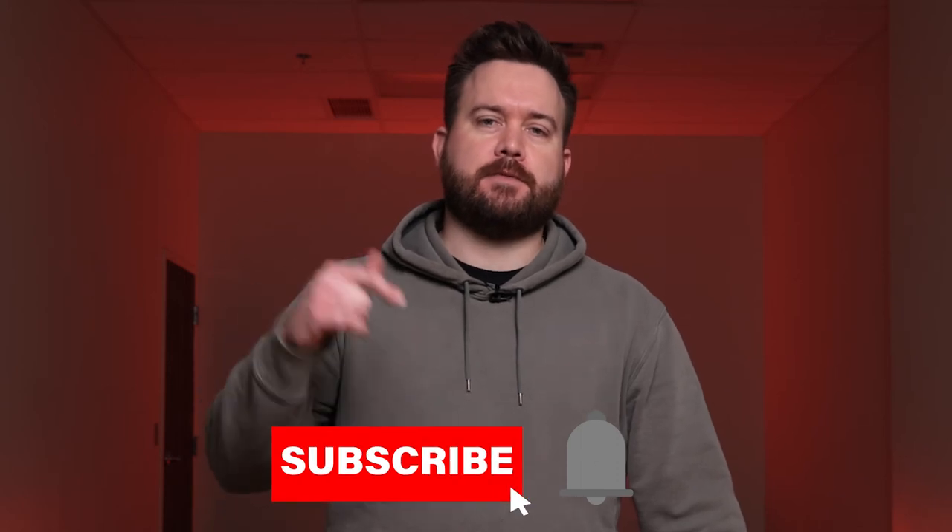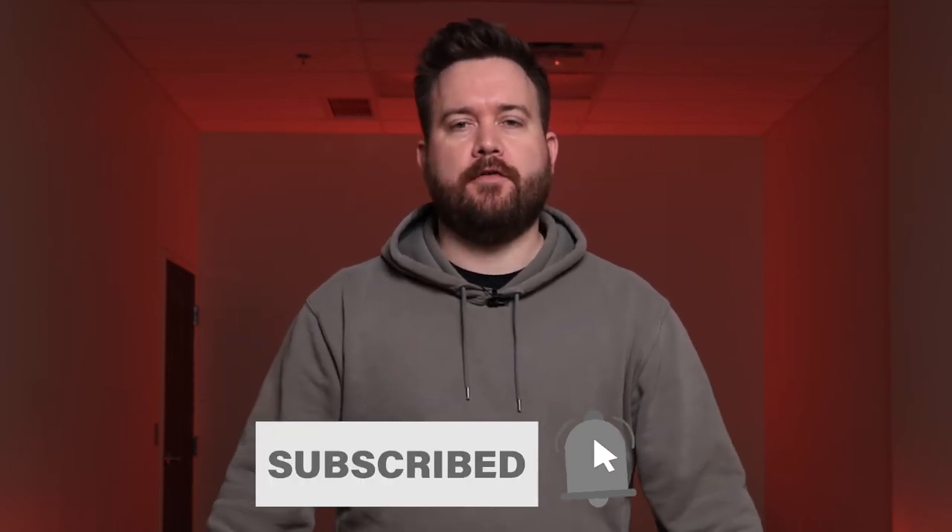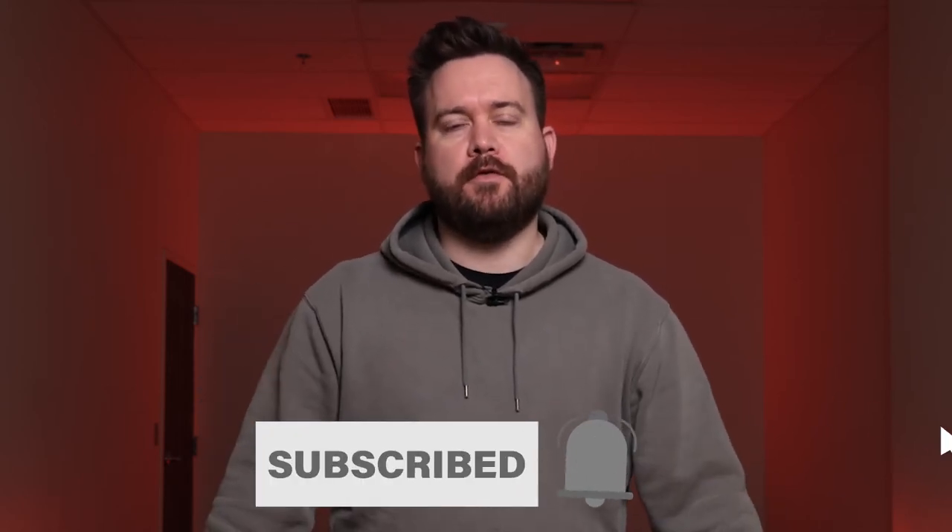That wraps up our video today on the Smith & Wesson Spec Series pistol kit. If you're not subscribed, click the subscribe button below and don't forget to turn on notifications so you know when we post new videos. We also have links to all of our social media accounts below — go follow and subscribe there as well. Thanks for watching and we'll see you next time.